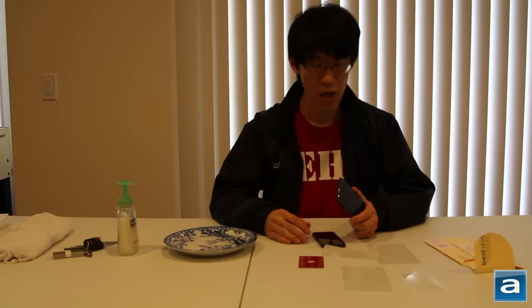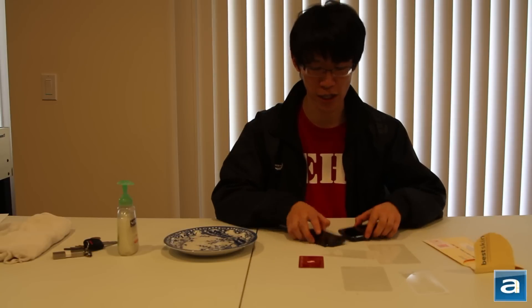Now that the dinosaurs have long since died out and so has Creative's market share in the digital audio player market, today we're going to take a look at the total body skin for the Apple iPhone 5 as well as my Google Nexus 4. The installation is actually quite simple. All you need is some water, soap, and a plastic card. And of course, you'll need the Best Skins Ever total body skin for your respective devices. So here I got an iPhone 5, the iPhone 5 total body skin, and also the Nexus 4 and its total body skin.